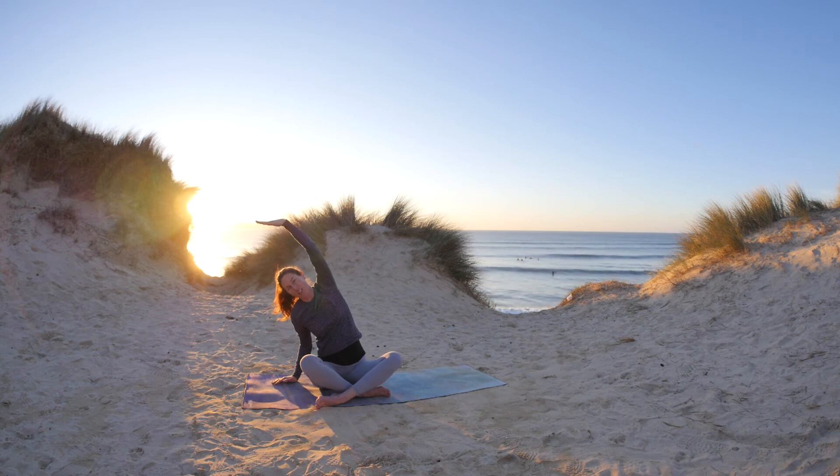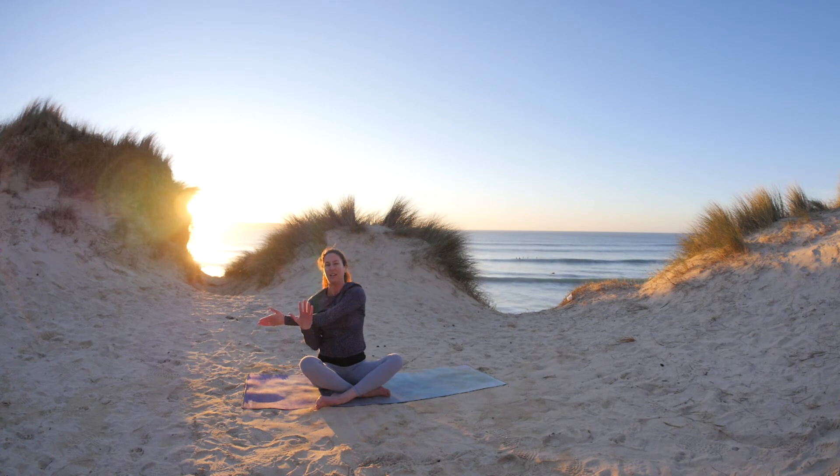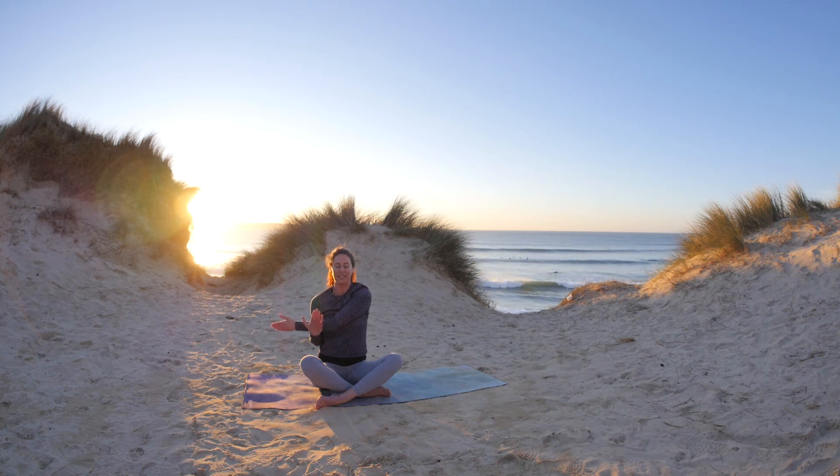We'll take a nice shoulder stretch here into the left side. Just bring the left arm across the body and gently hold the arm close. Begin to feel the left shoulder muscles start to unravel. Take a deep breath in, sitting tall, and exhale, just soften. Release the left shoulder.